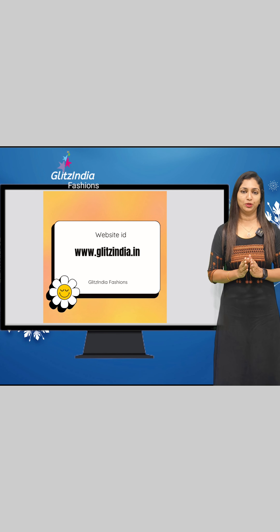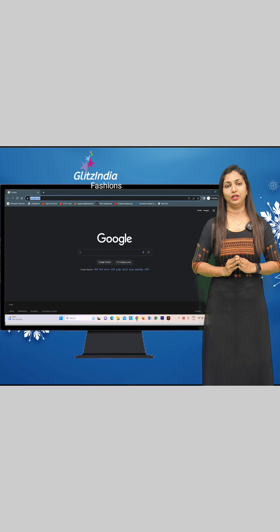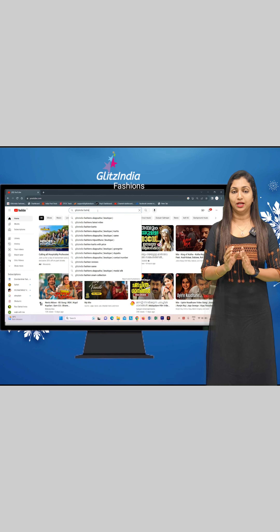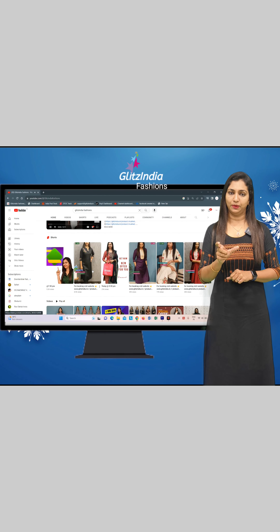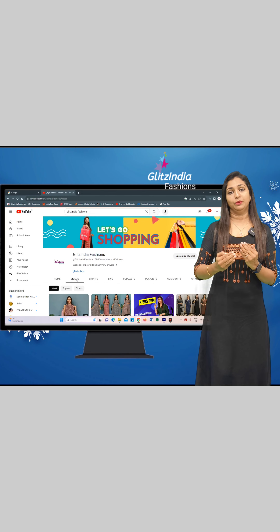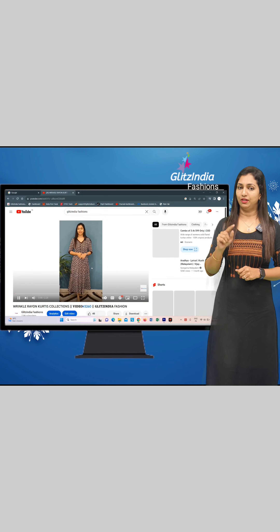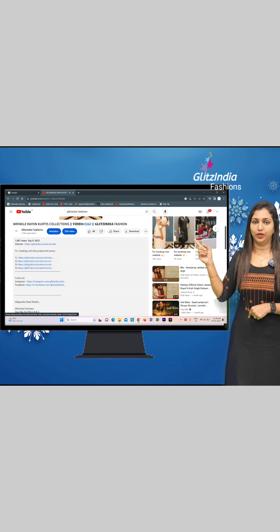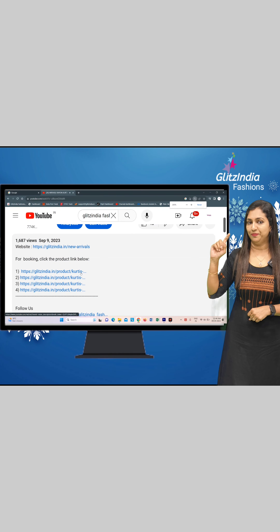Please visit www.glitsindia.com. First, you will have to share a video on YouTube. The video will be posted in the description section. We are going to share a link in the description. If you are interested, you will find that link in the description. If you click on the link, you will be directed to the product.